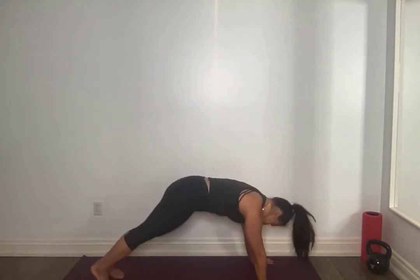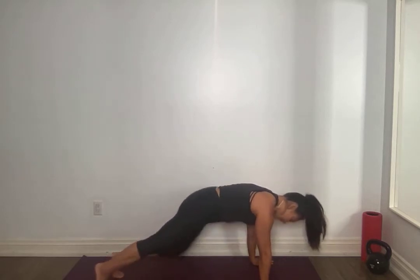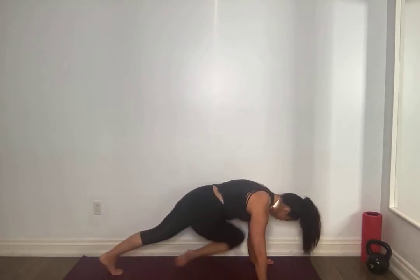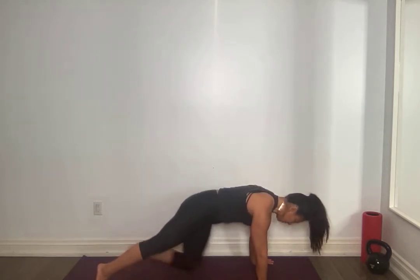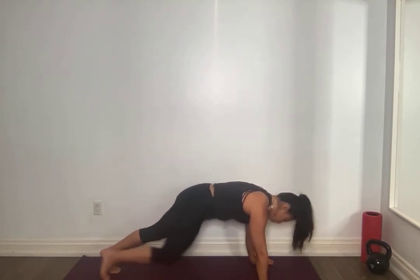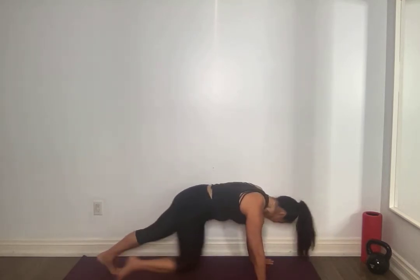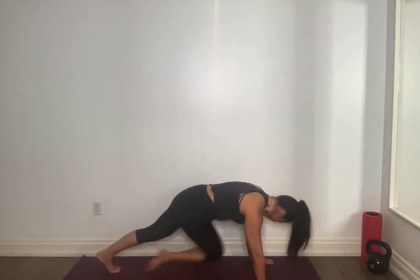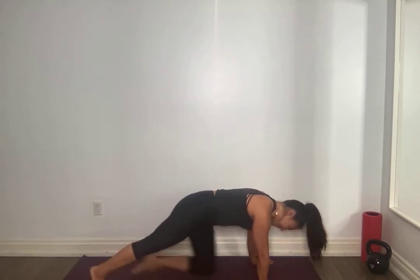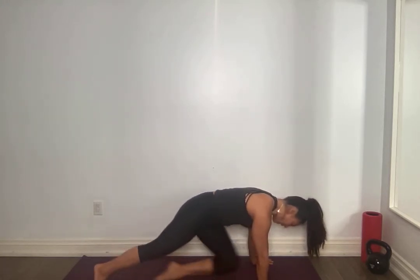Back into your plank position. Right knee to left elbow, left to right. Pull that core tight, belly button to spine. I want you to bring that knee as close to that tricep as possible. Even if you need to pivot forward on that upper body, try to get it close. Find your breath — for five, four, three, my shoulders are feeling it — two, one and one.